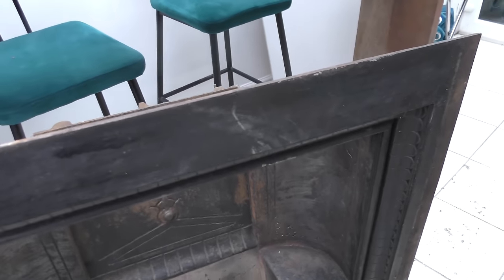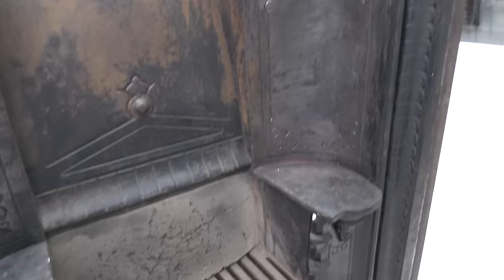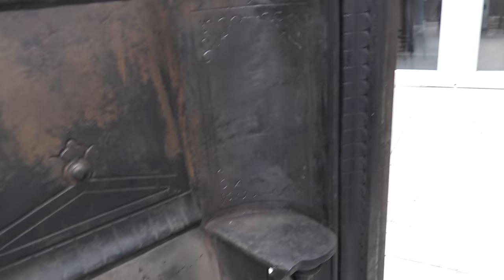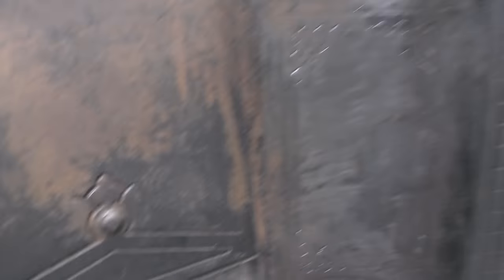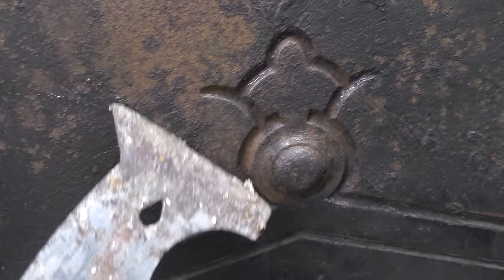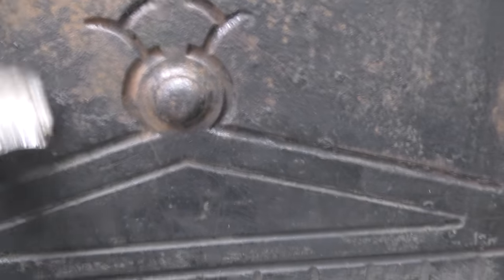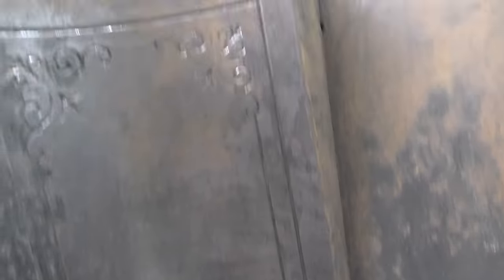Here is the fireplace that I'm going to be putting in place. The wallpaper scraper comes very much in handy, and you can see what I've scraped — you've got to get all these knobbly bits off. It's a bit of a job. I've been on this about a week, but it's a beautiful old fireplace. I want to get it working for Christmas.